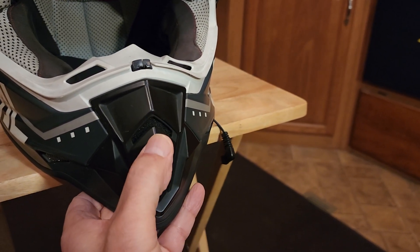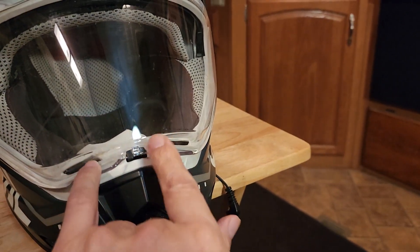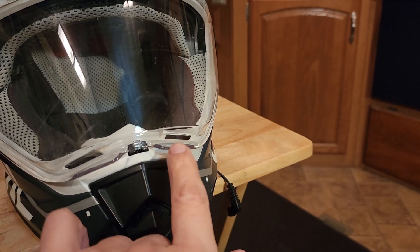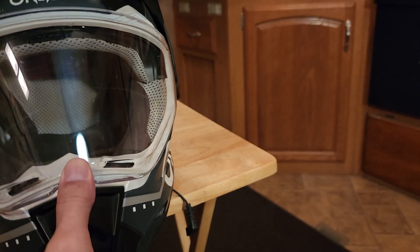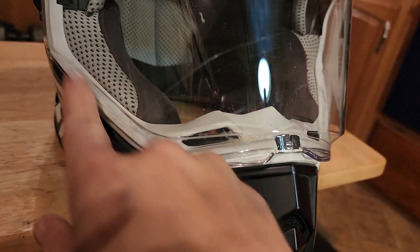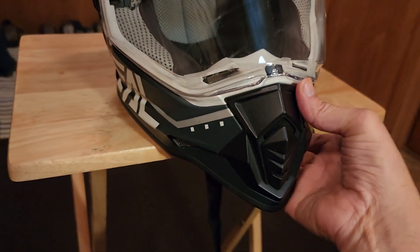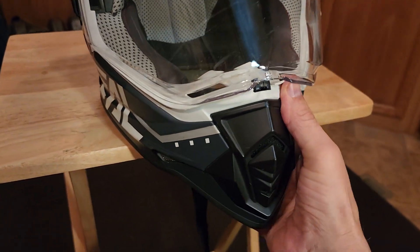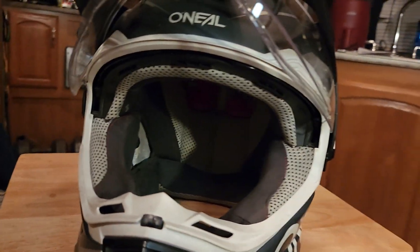The visor up front has a locking feature where it kind of pops in and snaps in and seals all the way around. Trying to do this one-handed is not easy — but there we go. The visor hasn't worked loose or anything and it's holding up really well.